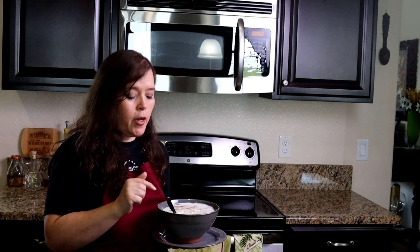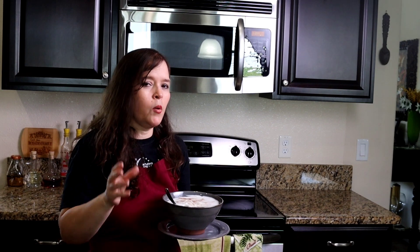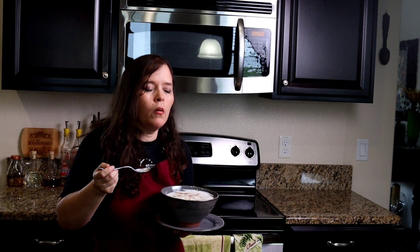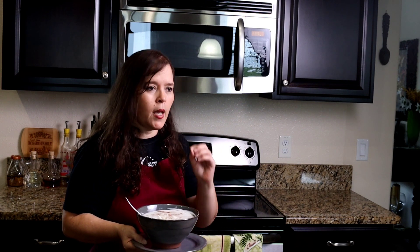The moment I've been waiting for is here — it's time to taste this delicious coconut cream of cornstarch. Smells absolutely amazing. It goes without saying that you can taste the flavor of the coconut throughout the entire dish. We used the coconut milk, the coconut milk powder, the extract, and of course the coconut flakes. It's absolutely amazing — you really have to try it.